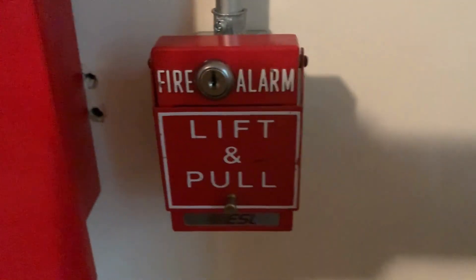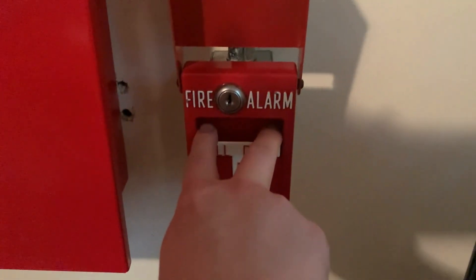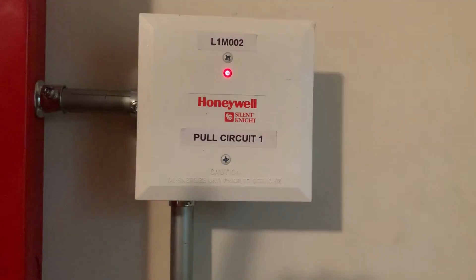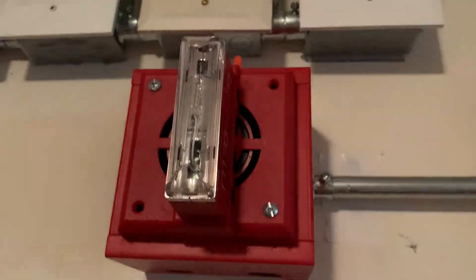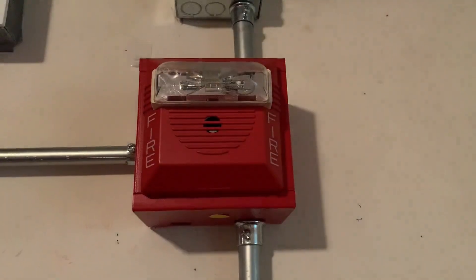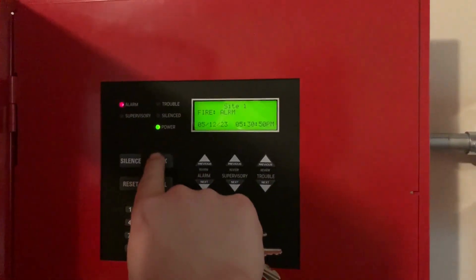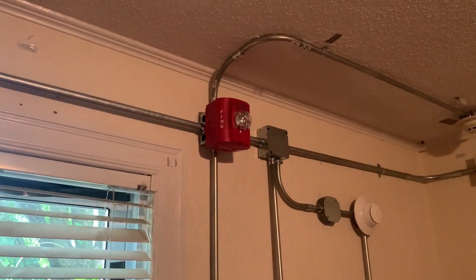Next up we're going to re-alarm the system again with the RMS-1T. Here we go in 3, 2, 1. [PA Voice] May I have your attention please. The signal you have just heard indicates a report of a fire in this building. Please proceed to the nearest exit and leave the building. Do not re-enter the building unless directed to do so by the proper authority.